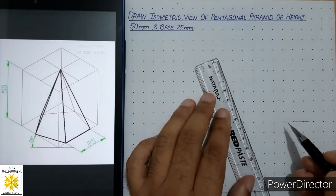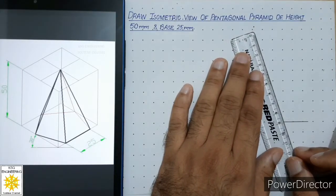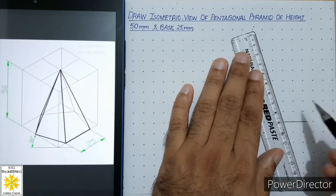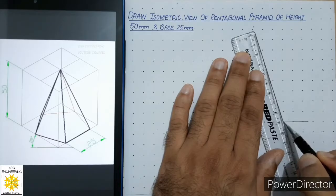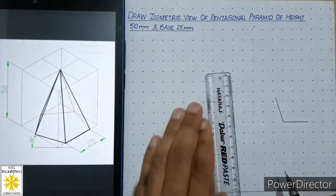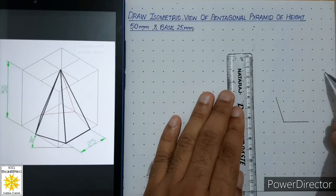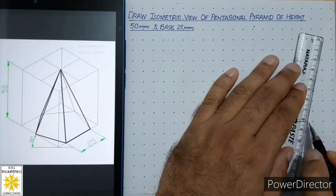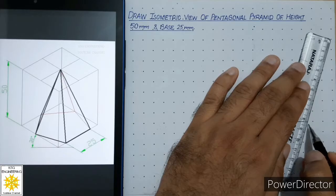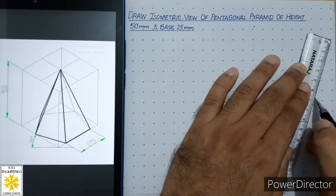Then align your scale with the two points marked by us and align it carefully. Draw a line of 25 millimeters, which is the side of the pentagon. Do the same step on the other side: align your scale with that point and the other marked point, align your scale carefully, and draw a thick line of 25 millimeters, which is the side of the pentagon.